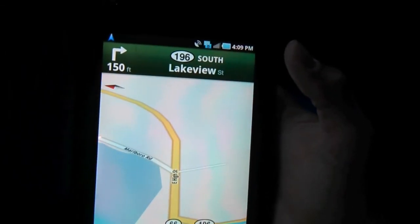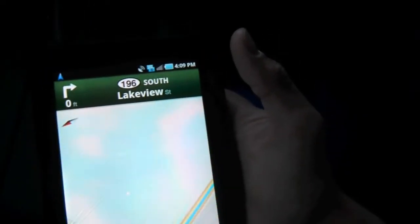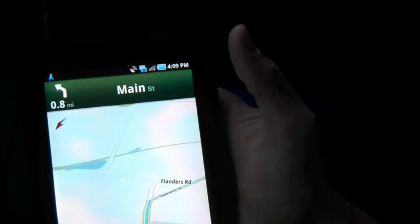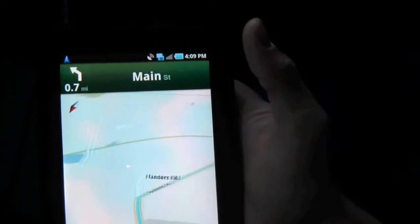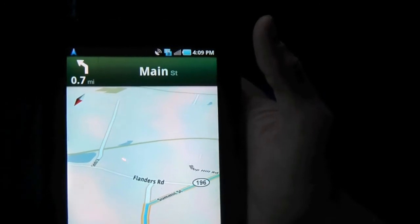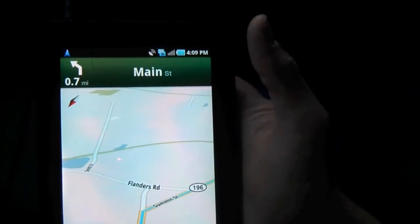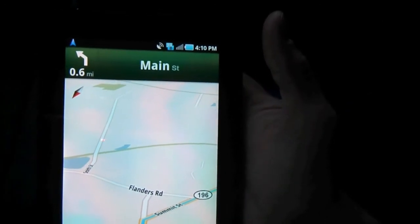It's taking me through the shortcut to the gym, which is not too bad. The navigation says: continue on Connecticut 196 South for three quarters of a mile. I don't want to talk over the voice prompts, so I'll come back when we're heading up towards the gym to see if it loses signal.